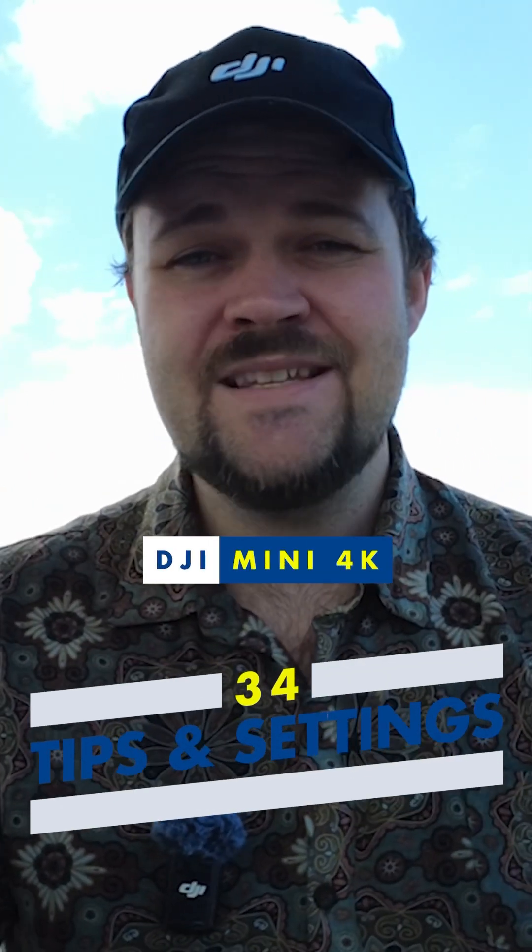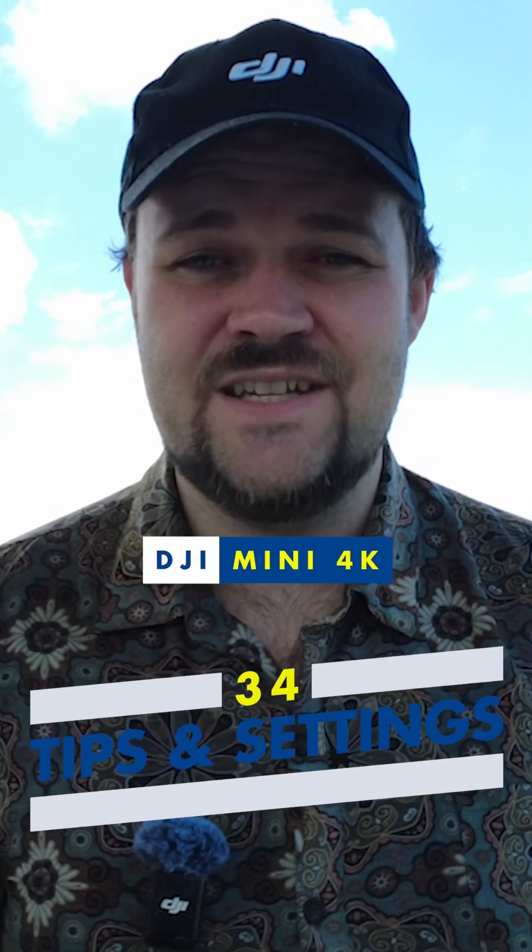Today I've got my 34 best tips and settings for the DJI Mini 4K.